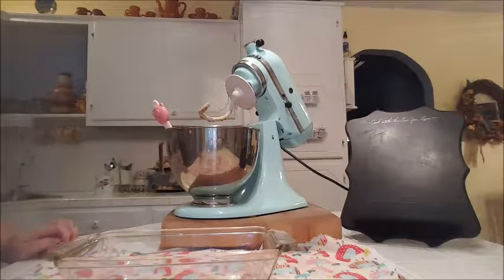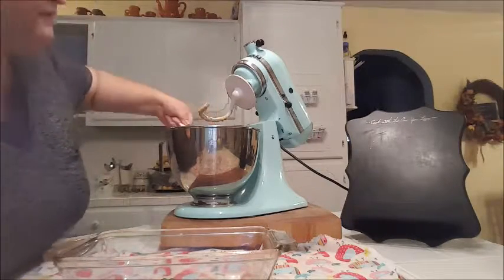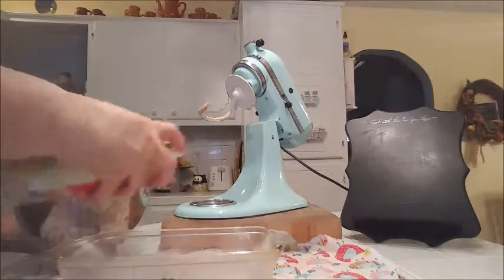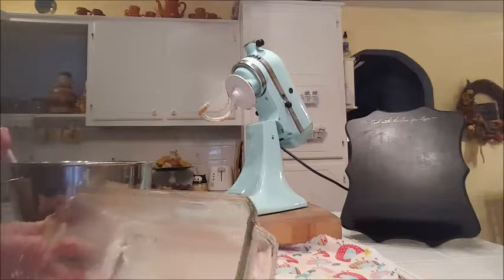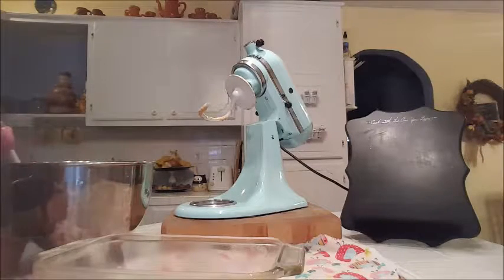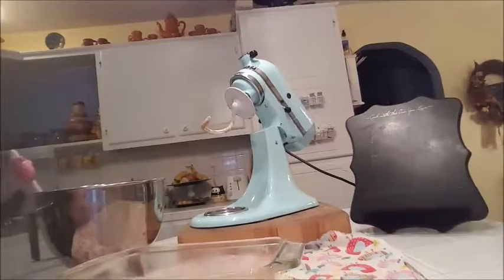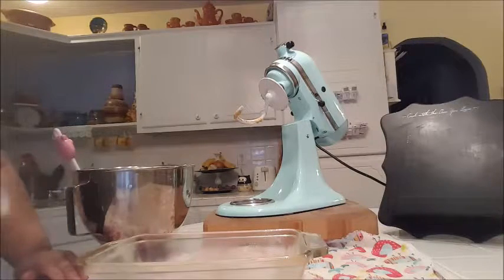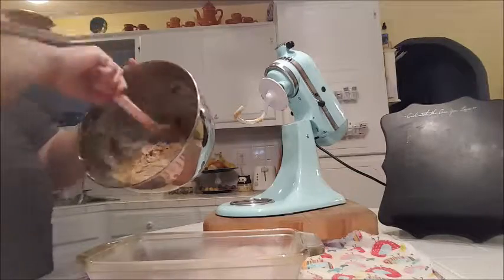After mixing, I finished it up with a spatula to make sure there was no flour on the bottom and I have a nice dough. I've got my loaf pan, which I'm going to spray with some baking spray — any brand will do. I've got my oven preheated at 375 degrees Fahrenheit. Not Celsius — Fahrenheit! I keep saying Celsius; I must be living in the UK in my mind.